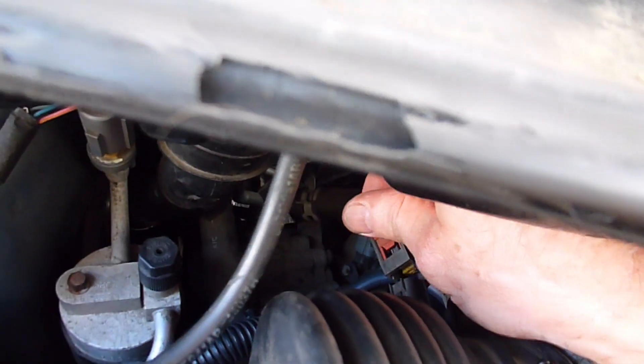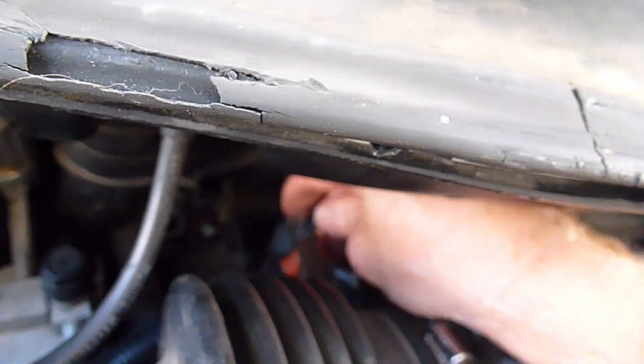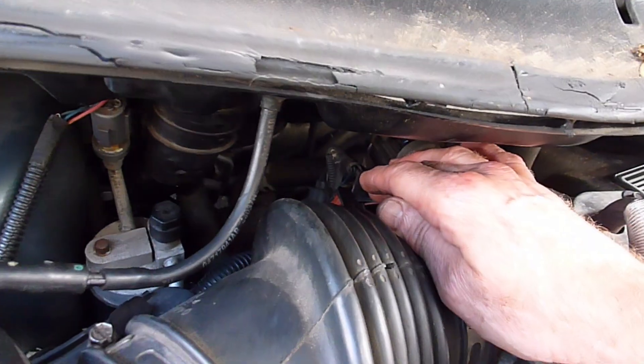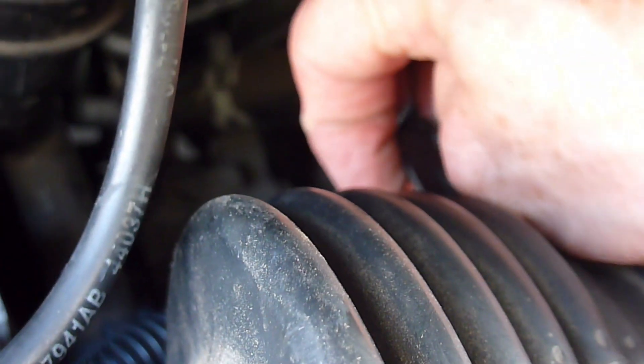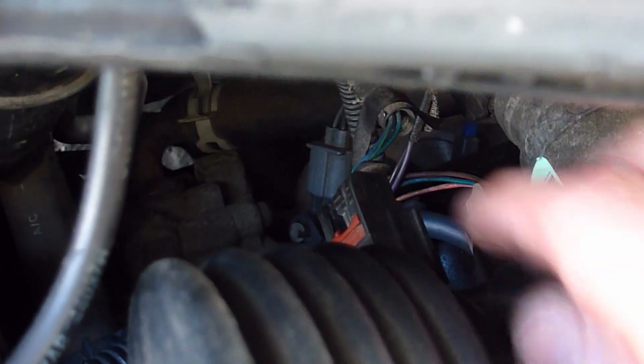Then you are going to take your connector — this is actually the air intake temperature sensor, that's what that is — and you're going to plug it back on until it clicks. Then you're going to snap the lock back down. Get that lock back into place.